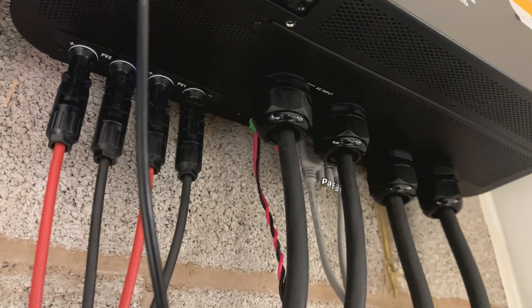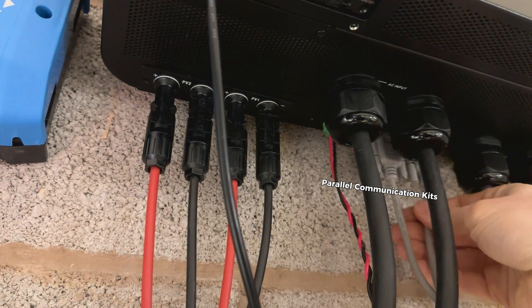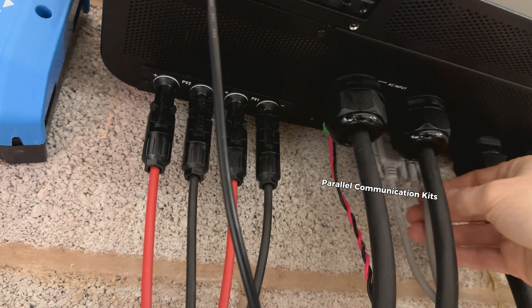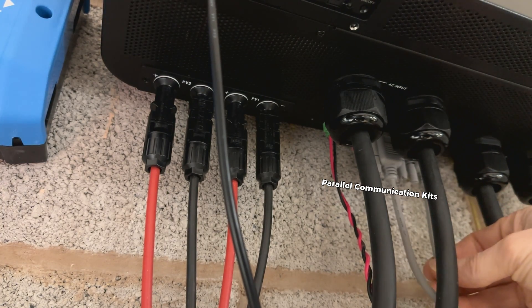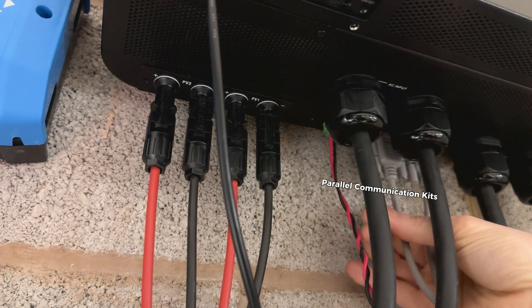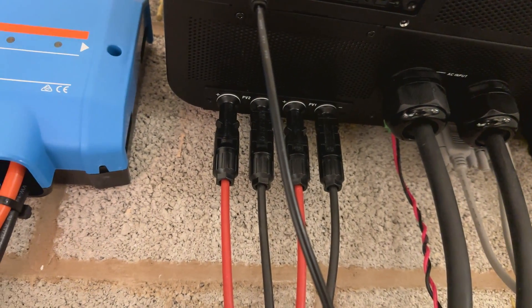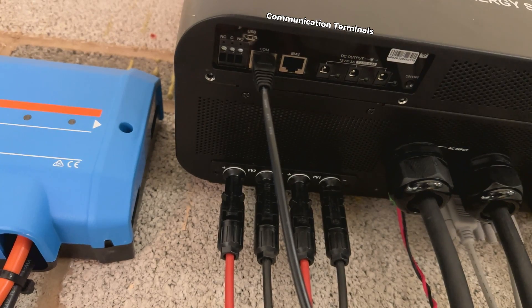At the back we have the parallel communication kit. Read the manual before you install any cables here — it's very important when you use two or more inverters to connect them in parallel. RS-232 is for data sharing; twisted pair cables are for current sharing. Now we are going to move to the panel with all the data communication terminals.